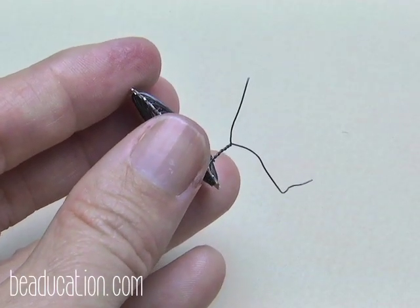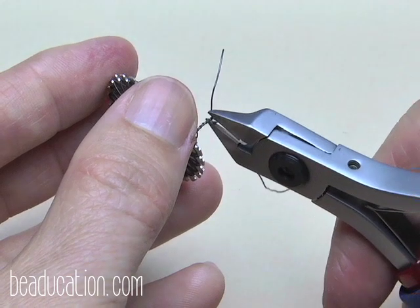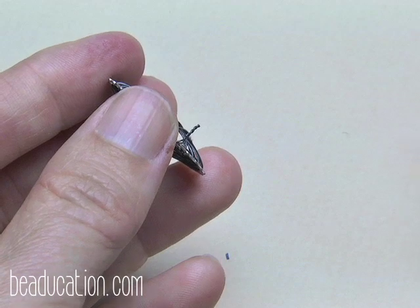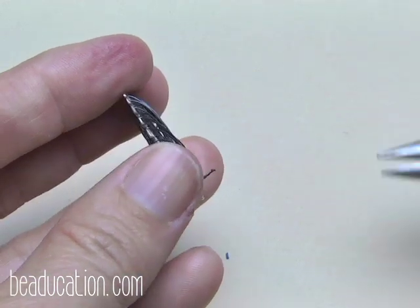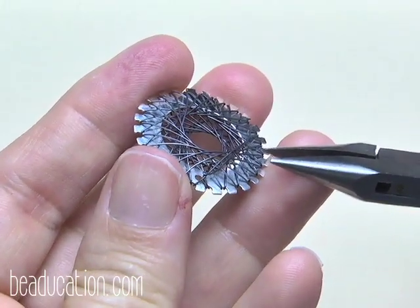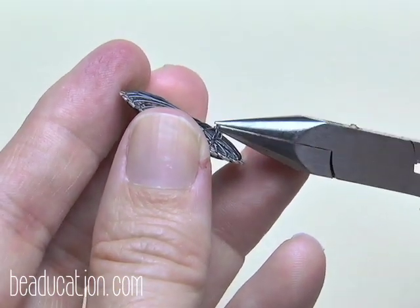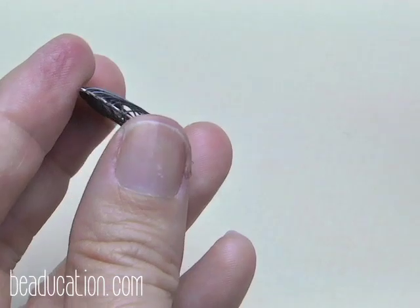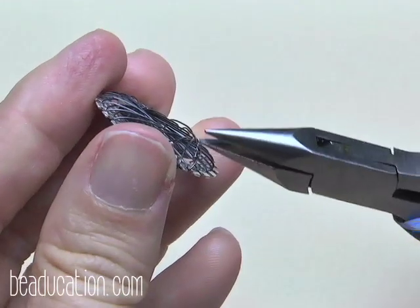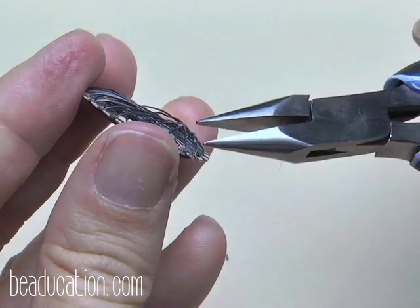That looks good. Now I'm going to trim it and tuck it under some of the weaves. I'll cut with a flush cutter right there. Then grab the tip with a chain nose — you don't need a round nose since I'm not making a perfect loop, just hiding the tail — and curl it over to form a hook.